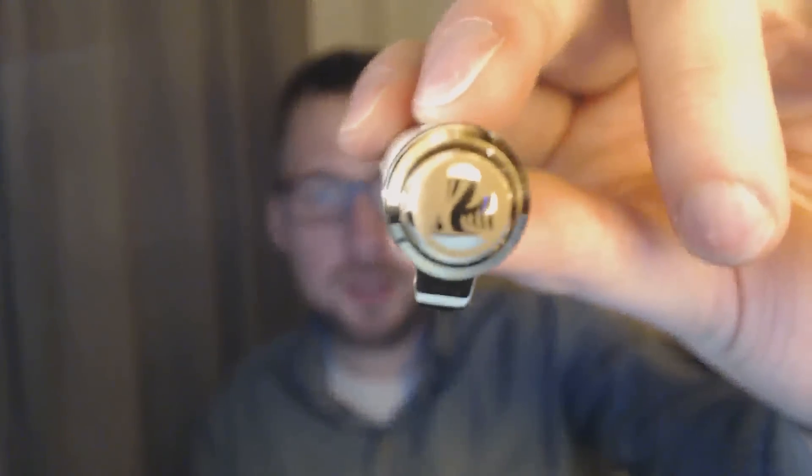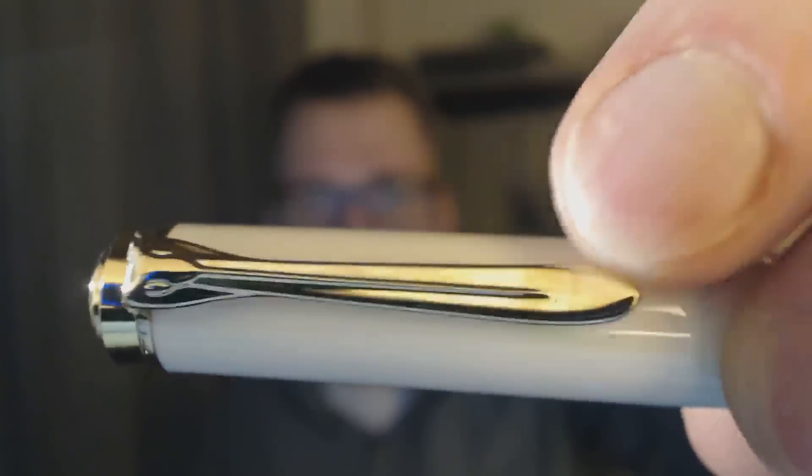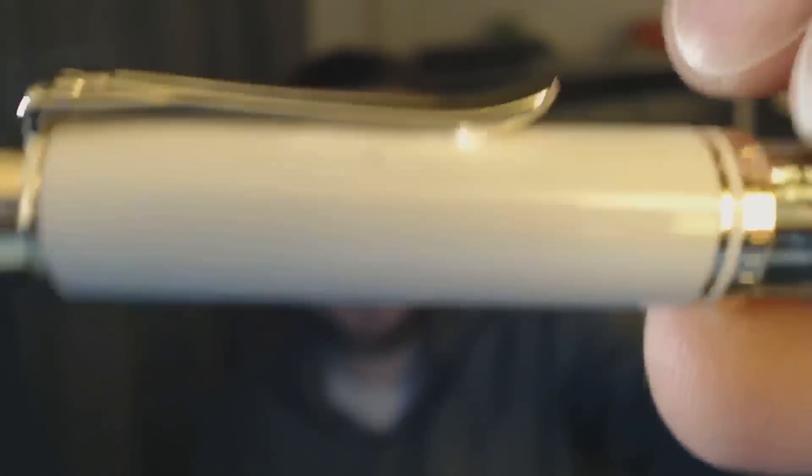Let's talk about the parts of the pen. I'll tell you what I like about it, what I don't like about it, and then I'll do a writing sample. At the top of the finial, you get the Pelican logo, then you have the clip, which is shaped like a pelican. You can see the bill of the pelican and then the head at the top.